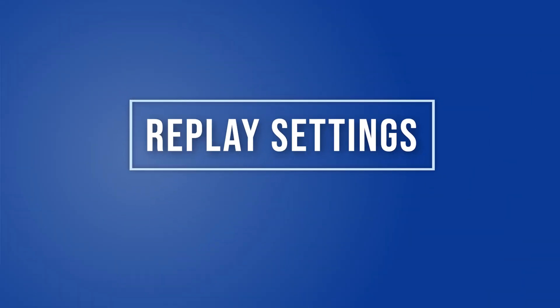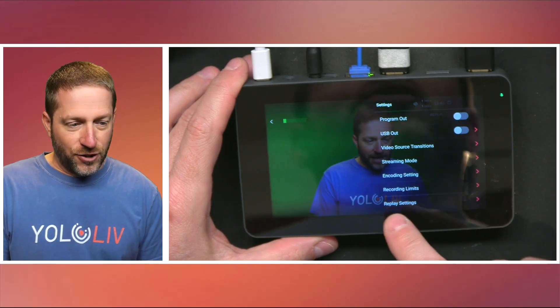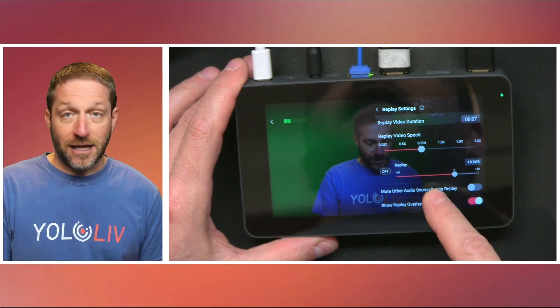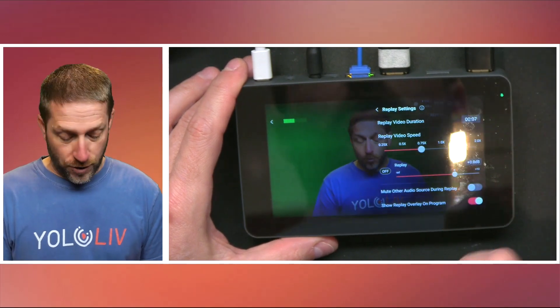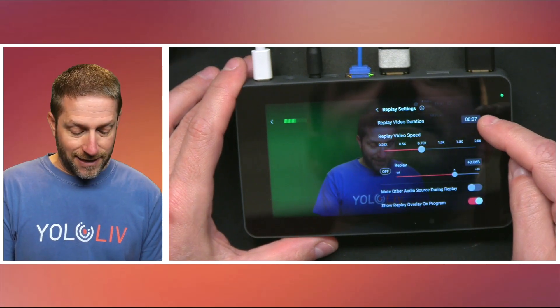The replay setup is over here on the right — go to your gear icon and at the very bottom, here are your replay settings. Now each of these options is very important. At the very top, you've got your replay duration.